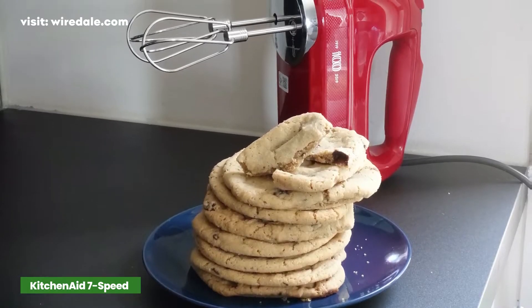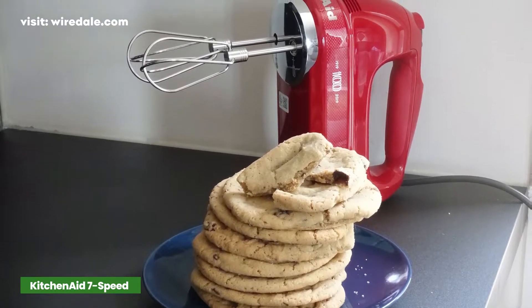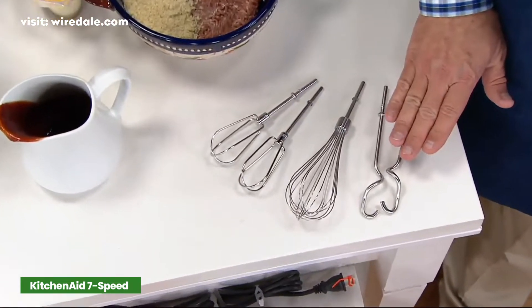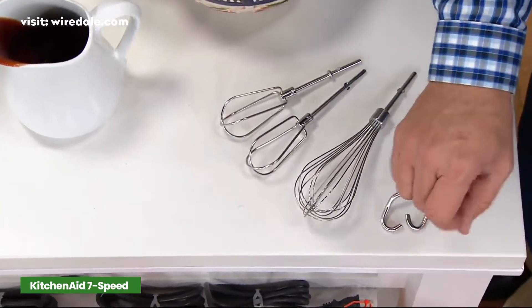The wire beaters leave plenty of space so you can clean easily, but they mix and integrate ingredients quickly without the need to overbeat. In addition to the beaters, this mixer includes one whisk.